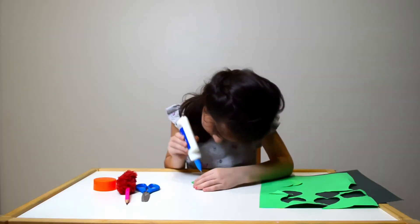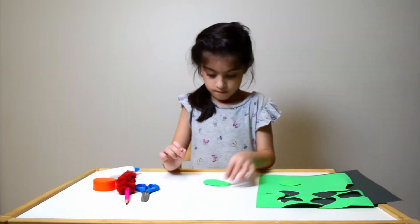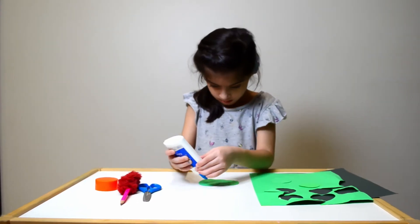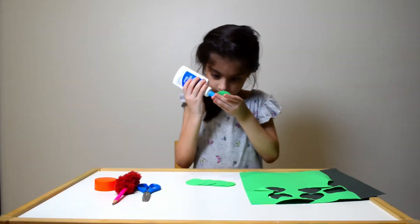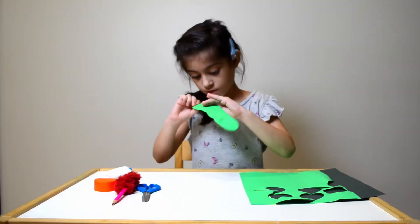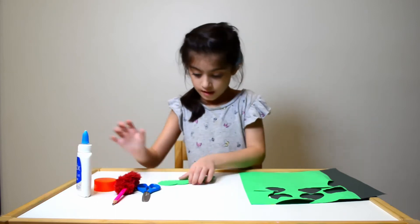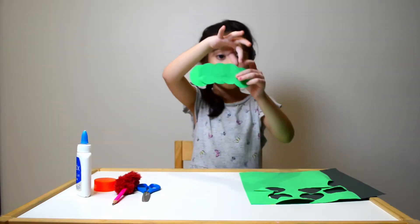Hold up all the circles and stick them with the glue the way I am doing. See? Five circles together.